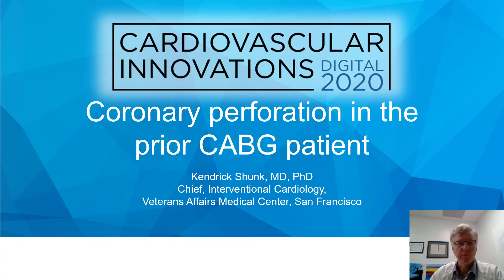Good morning. Good afternoon. I have the pleasure today of presenting coronary perforation in the prior CABG patient.